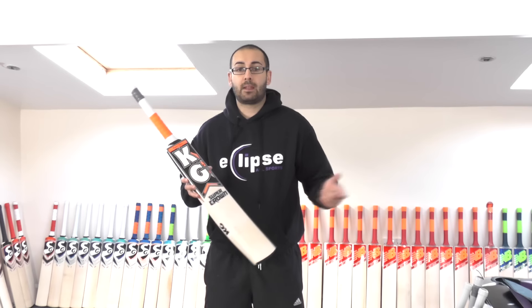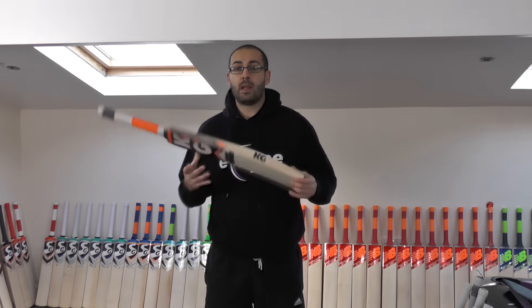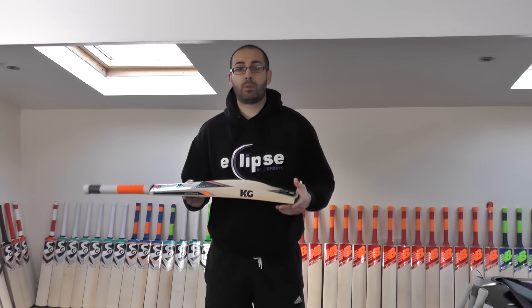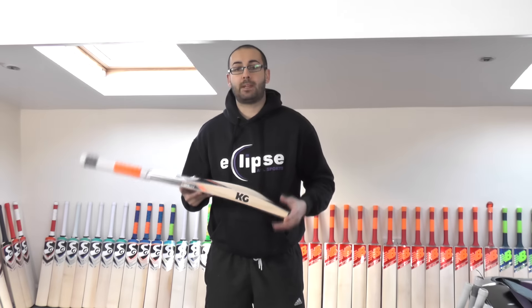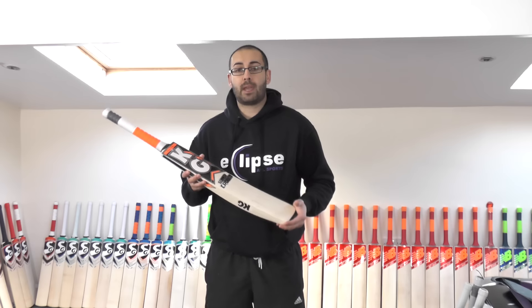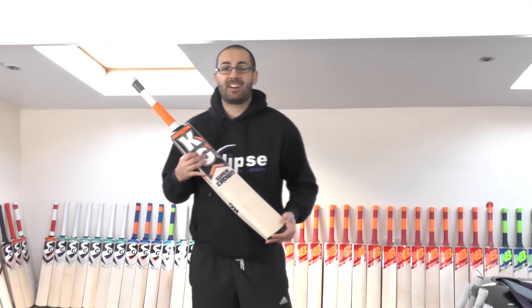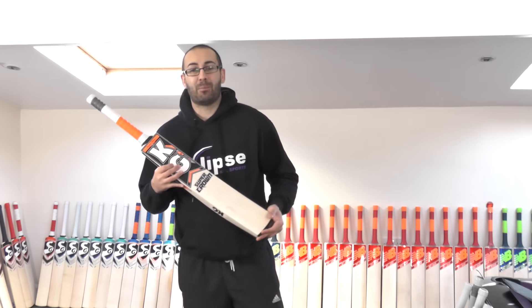Please feel free to click the link in the description — it'll take you over to the website and you can have a look at all the KG cricket bats that we've got in stock. And if you haven't subscribed to our channel, please feel free to do so and you'll get updates of when we post our next video reviews. We will be looking to get plenty more reviews done over the next coming days. Thanks again guys — until next time, I'll speak to you all soon. Bye-bye.